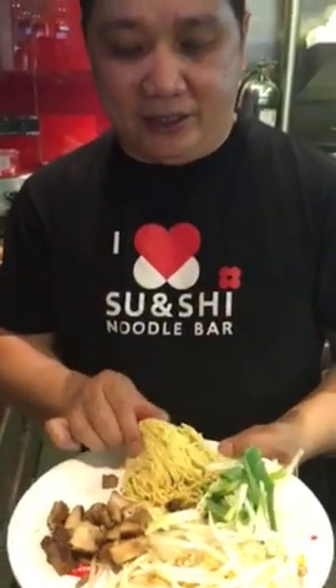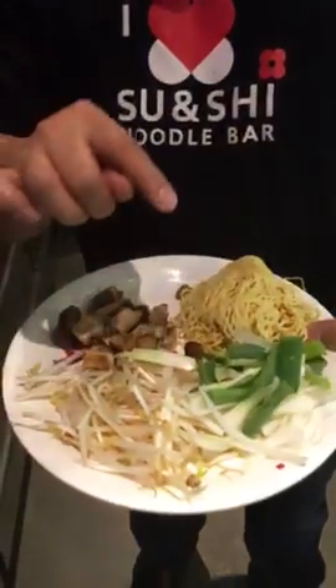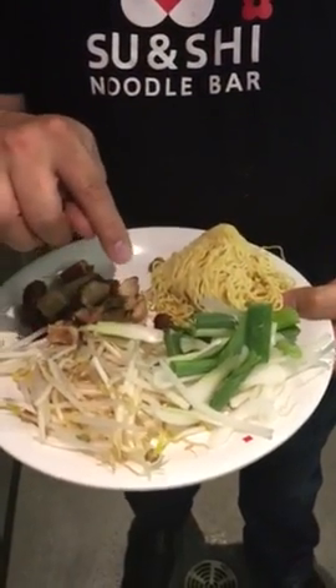We cook the stir-fried ramen chicken. You can go chicken, beef, and beanbao, sliced onion, Spanish onion, and you have grilled chicken.